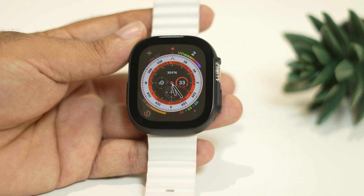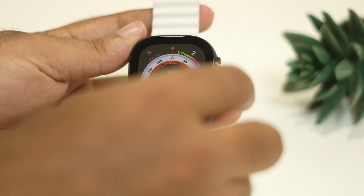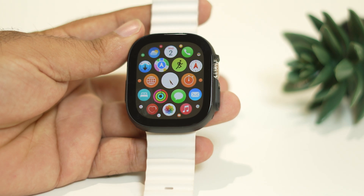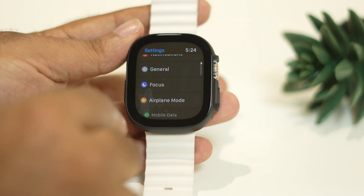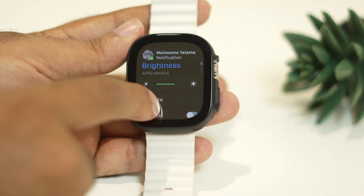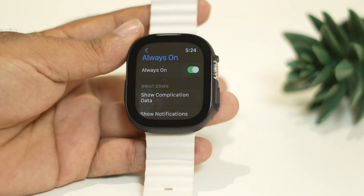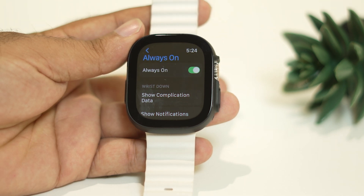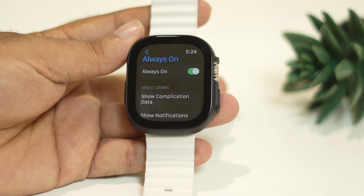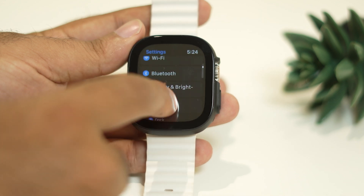The first step is to turn off Always On Display on your Apple Watch Ultra. Press the gear icon to go to Settings, then scroll down and navigate to Display and Brightness. Scroll down further and you will see an option called Always On. I have it turned on right now, which is one of the main reasons for the battery drain issue, so you have to turn this off. The Always On Display should be turned off all the time.